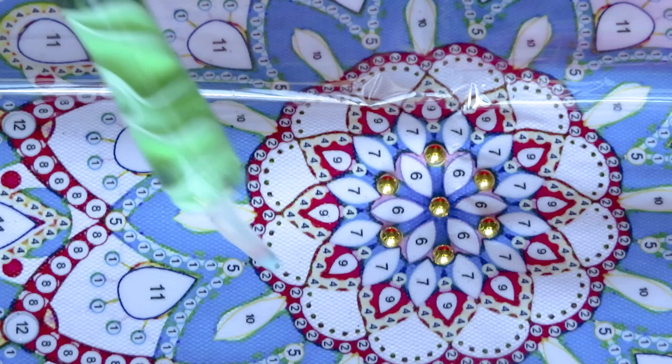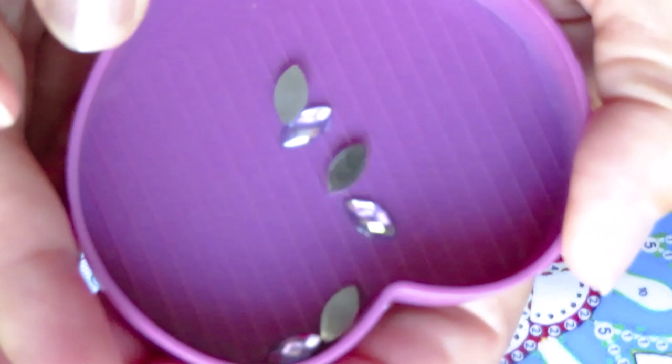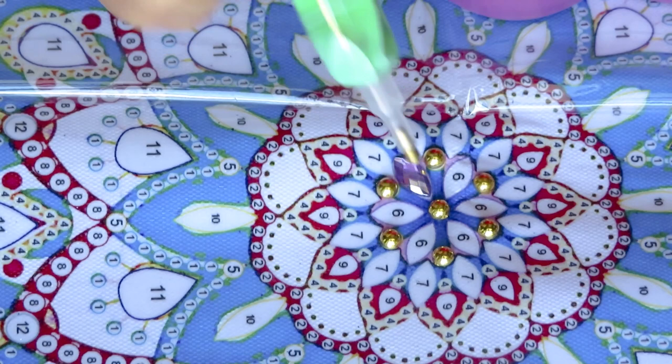I will go all the way around in here. I want to create these center flowers first — and most importantly, I just wanted to give you an update about my tree. What is number six? I just want to make sure I'm getting the right diamond. This one is nice and purple, kind of a light purple.